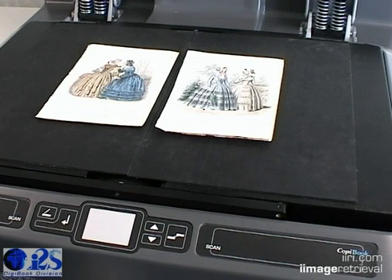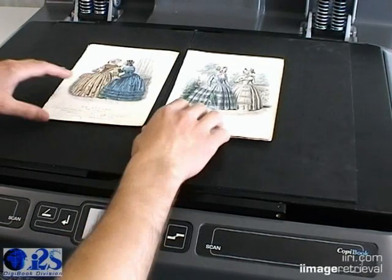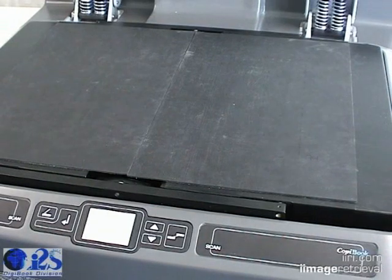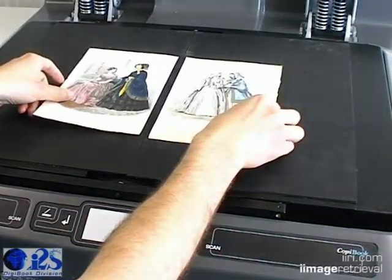Again, the system is automatic enough for a person to simply place an item into the scan area. The system adjusts for location, cropping, color rendition, exposure time, and resolution. Whether the item is a bound book or loose-leaf item, the system adapts.